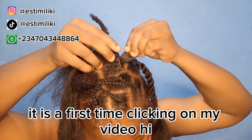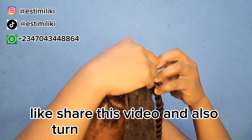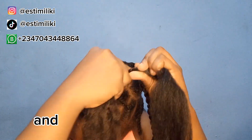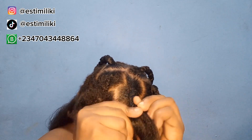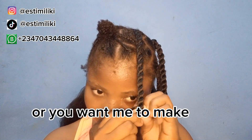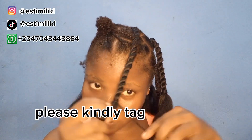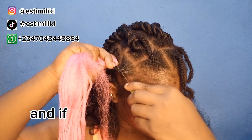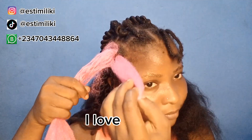If this is your first time clicking on my video, hi hello darling, welcome to the family! Please subscribe, like, and share this video, and turn on the notification bell so you will be the first to see each new upload. For my returning subscribers, thank you for always coming to support me. If you have any question, drop it in the comment section or tag me on my Instagram or TikTok. For business inquiries, you can message me on my business WhatsApp. I love you all!